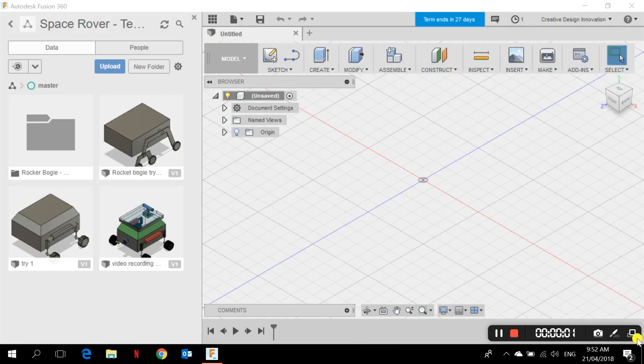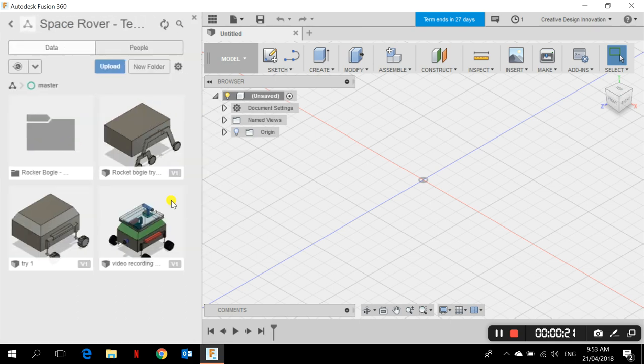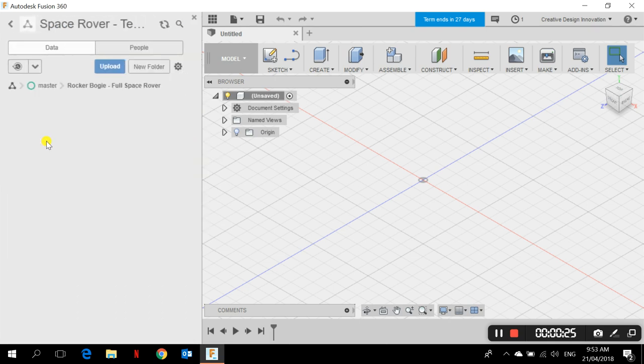Welcome to yet another video. I had made a video previously for a simple space rover which had a hydraulic mechanism but only four wheels. The project actually requires us to have a rocker-bogie mechanism. So what I'm going to do is — I've created a project called Space Rover Turn 3. Since I already have enough files, I've created another folder to save my files.